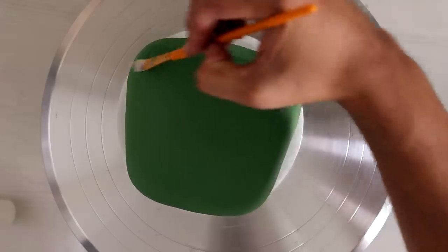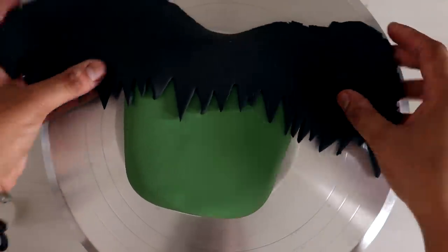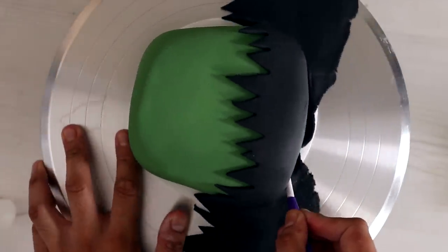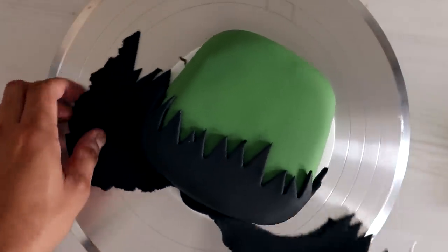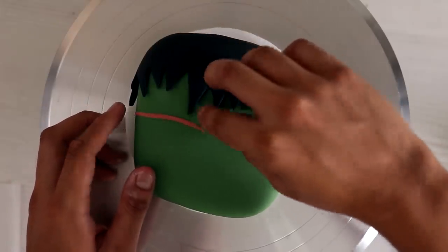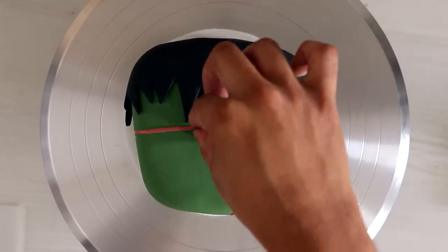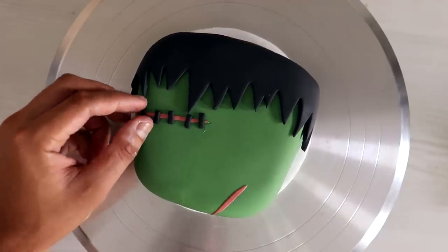We started with the basic green and then I'm adding some Frankenstein hair — it kind of just looks like black mountains, with the sky being black and the mountains being green. I wanted to add a little bit more detail: his scars are a flesh tone, just because I didn't want them to be black. That way you can see the stitching, which is black, and it highlights the stitching a lot better than having the whole thing black.